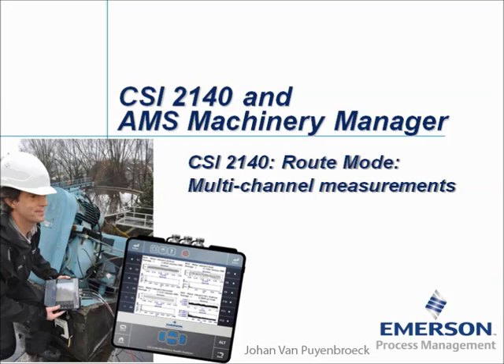CSI 2140, Root Mode, Multi-Channel Measurements. My name is Johan van Peemmerhoek and in this video tutorial I will show you several options to collect multi-channel measurements into the Root Mode.